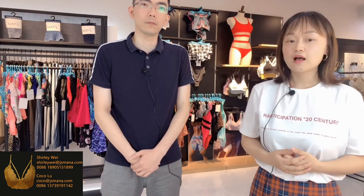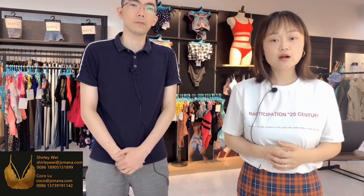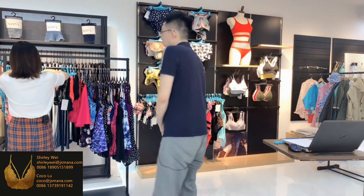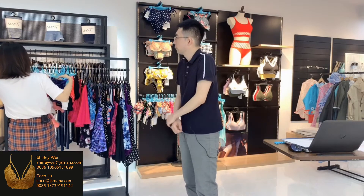A swimsuit is for little girls, so cut the crap. Showtime now — girls' beachwear or swimsuit.